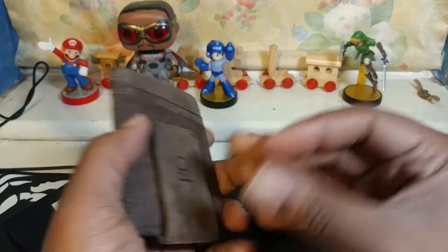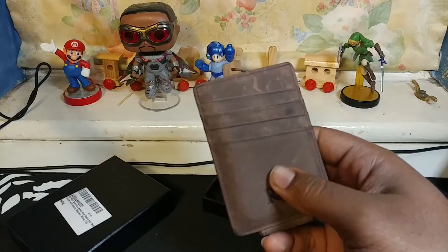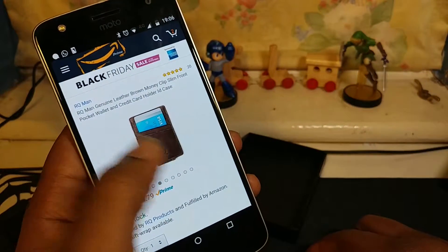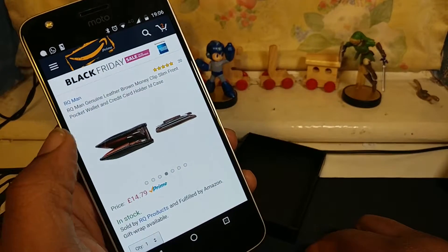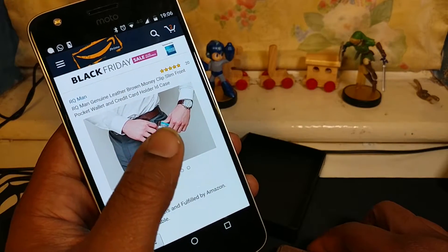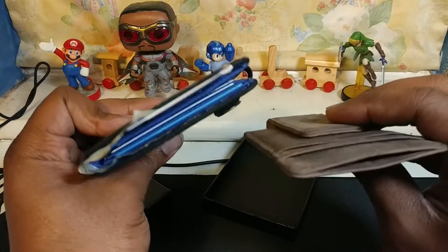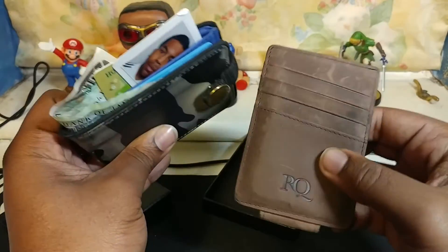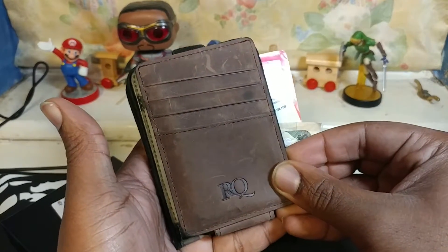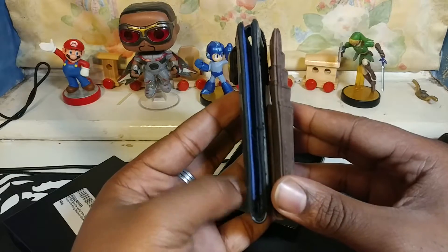So I'm gonna show you what's really good with this RQ wallet — I'll put the link in the description below. I'm just gonna show you it on Amazon right here — this is it, this is how things are supposed to be held in it. They're marketing it as being a lot smaller than a normal wallet, and it really does stand up to the claims. That's my normal wallet and that is the RQ wallet — it's my Superdry wallet and they're about the same kind of size.